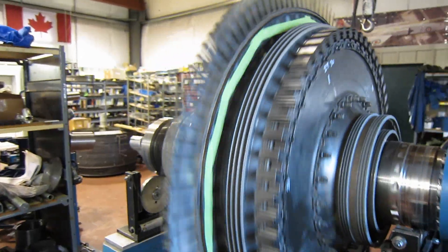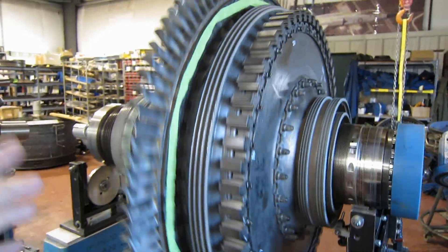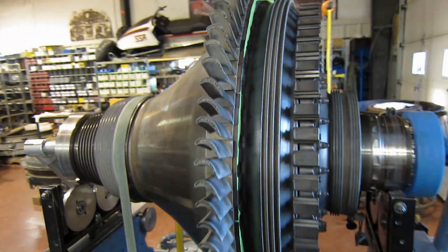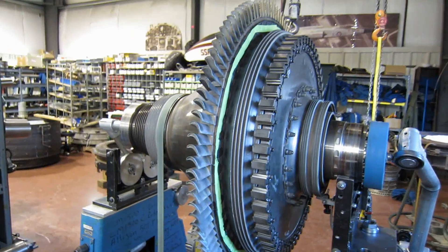Here we have the rotor from an LM2500 with the blades from a CF6 airliner engine, ready to be balanced. I want to try to tell the story of how we got there.